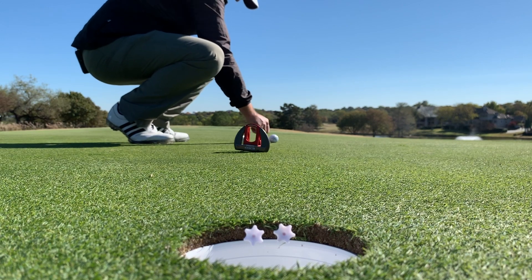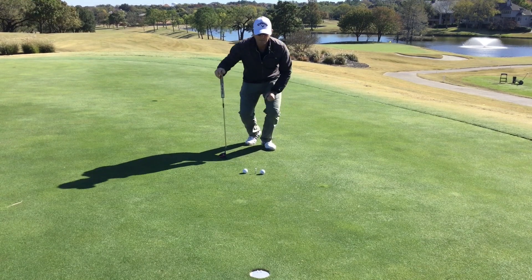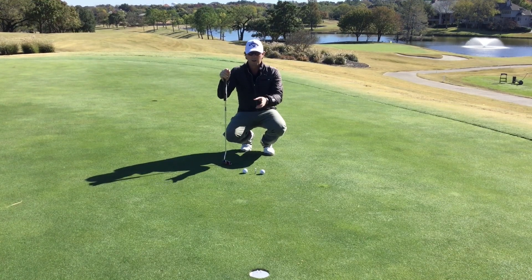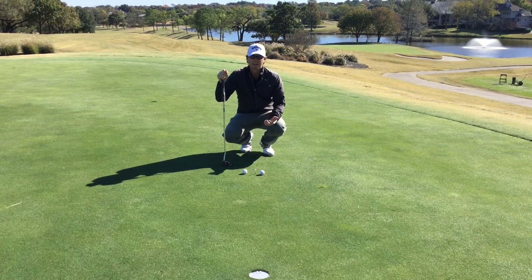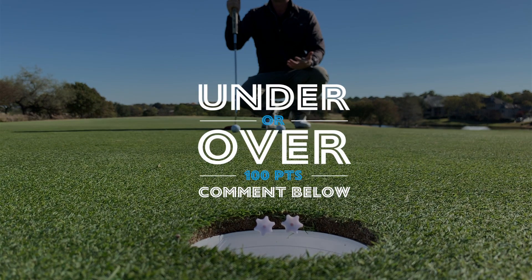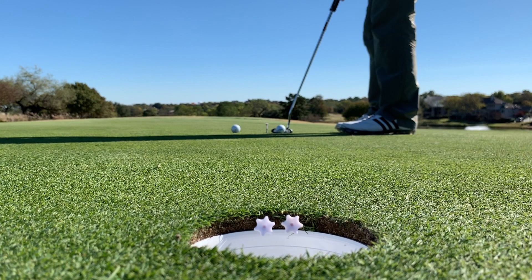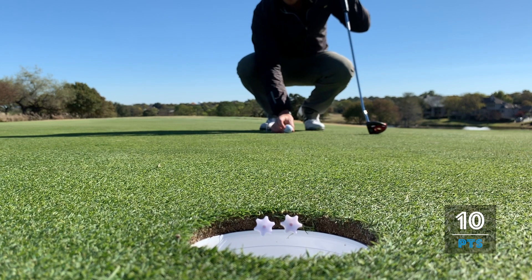We're going to hit ten putts total from this starting point. If we get the ball to rest on top of the beam, we score 50 points. If the ball goes in the hole but falls off the edge, that's ten points. If we miss the hole entirely, that's zero points. We're going to hit ten putts - let's see what we can score. I'm going to go under or over 100 points - comment below and tell me what you think.